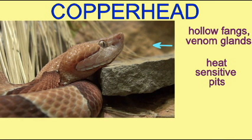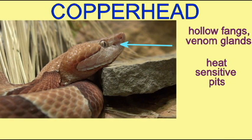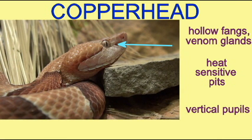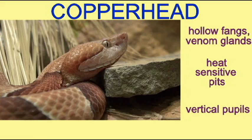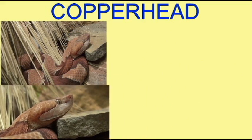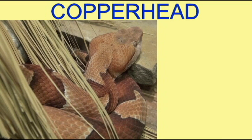Because it is a viper it possesses hollow fangs and venom glands, and thus is poisonous and obviously should be avoided. As a viper it has heat sensitive pits which allow it to track warm-blooded prey, and also as a viper it has a vertical pupil in its eye.